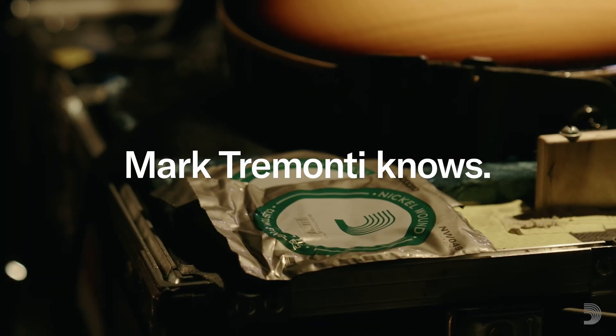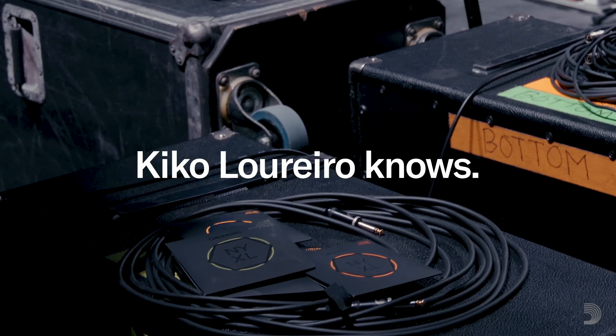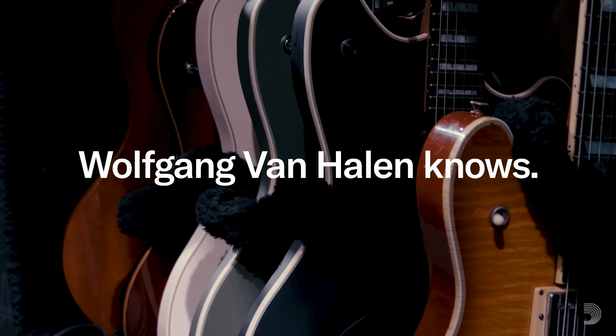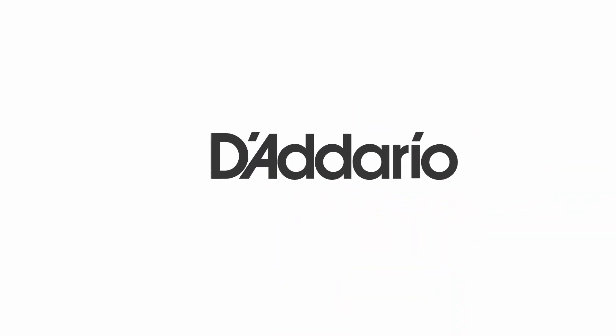For my whole career, I've used D'Addario strings. This is the one that I use live with Megadeth, and I love it. I've been with D'Addario my whole career, even when I was playing bass in Van Halen, because that's what Dad would play. D'Addario for life. And I say it right — D'Addario.